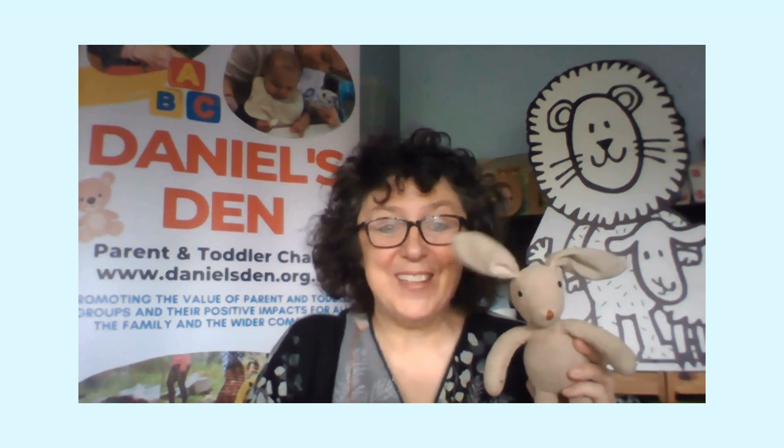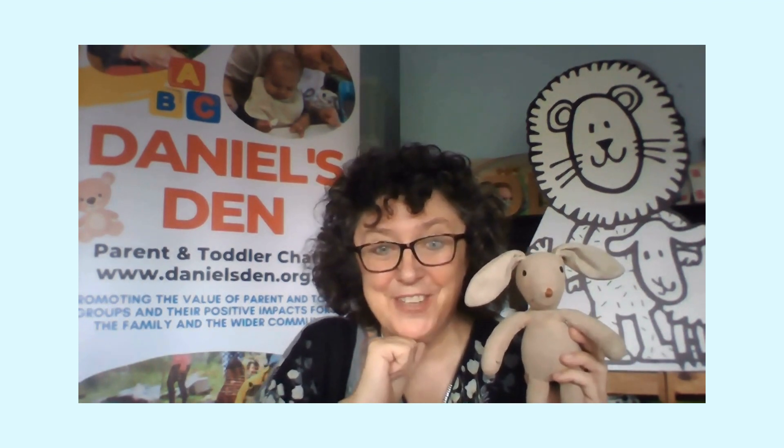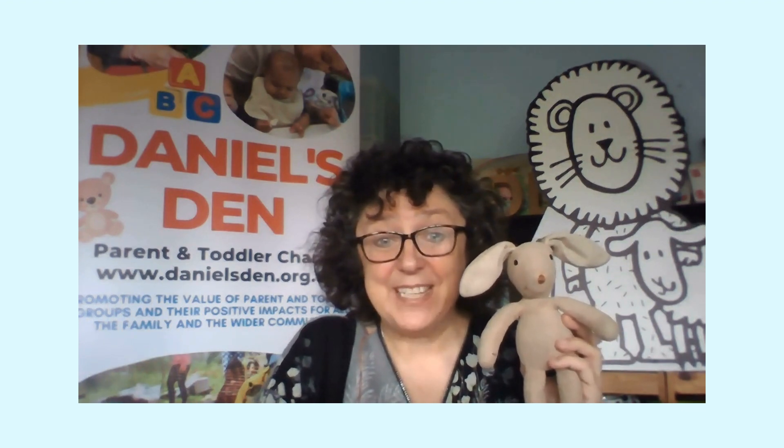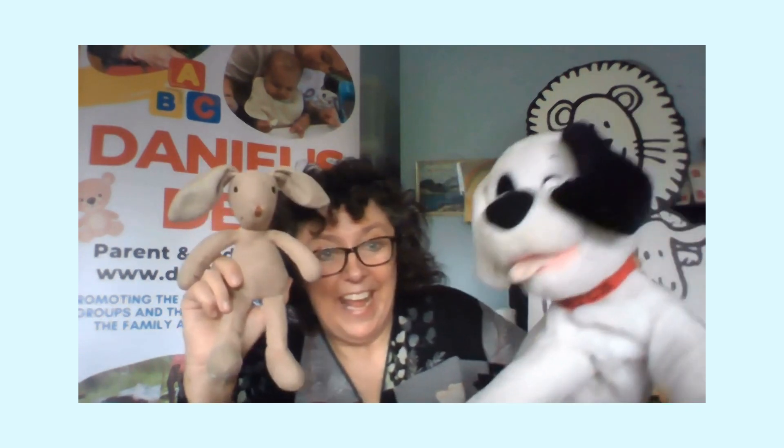Good morning everybody! It's Jo and Funny Bunny and we are here with a very exciting craft this week. Funny Bunny would like to introduce you to one of his friends, called Patch. Now I bet you're wondering what Patch can be — what living animal might Patch be? Can you guess? It's something that has a patch on it. This was given to us by a kind owner — and look, here is Patch the dog!